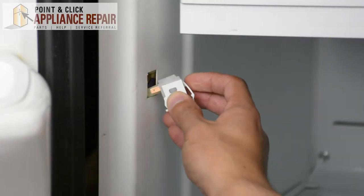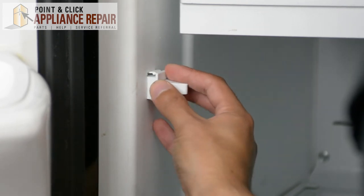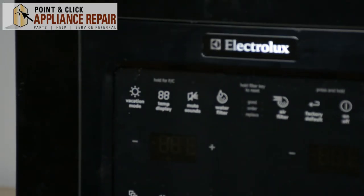Now we're going to put our new switch in here, clip that into place, push that back in its slot, make sure it's facing the right way, clip it in, and your repair is complete. Finally, don't forget to plug in your appliance.